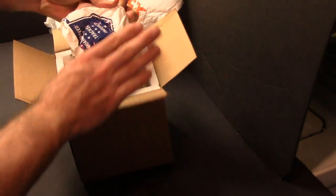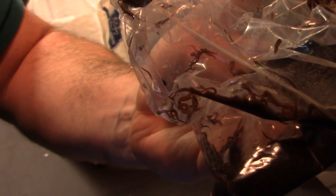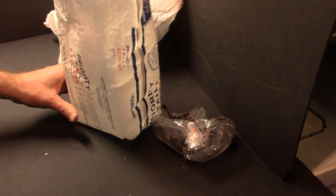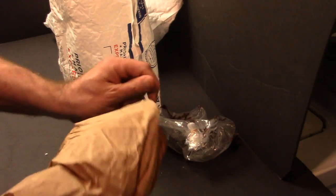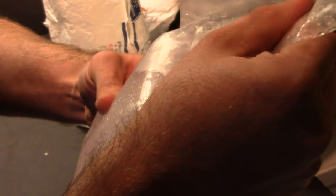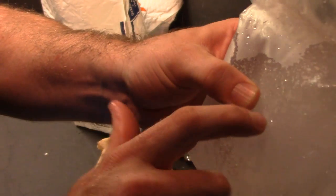Nice insulated container with more packing material. And what we got here is a super cold ice pack. Wow, this is like a big giant chunk of ice. I actually don't know what this is — it's like gelatin ice. There's a big rock solid hard chunk of ice in the middle there, and on the outside it's like a gelatinous, ice cold material.